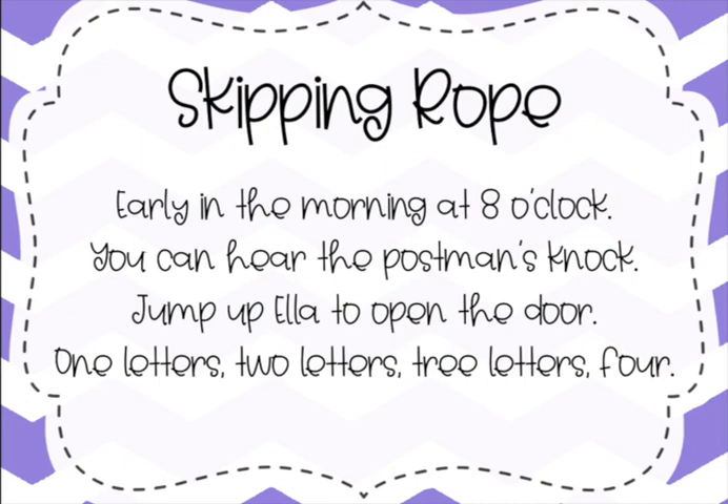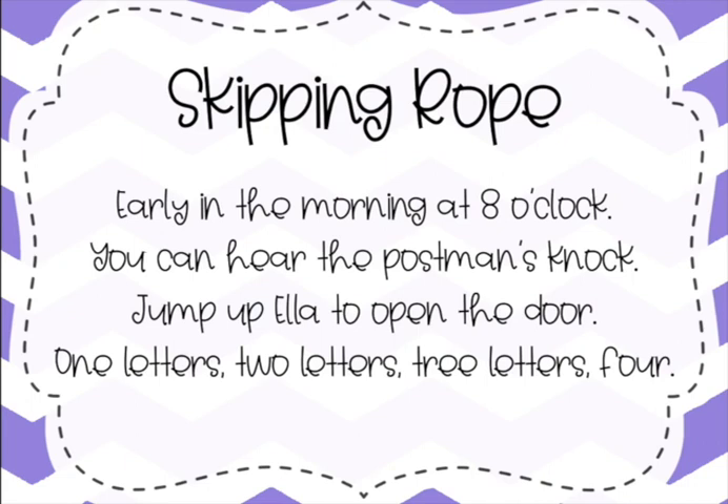Our next song is the skipping rope song — this is also one that we did a while back, a couple months ago, so just listen first to kind of get it back in your brain. Early in the morning at eight o'clock, you can hear the postman's knock, jump up Ella to open the door, one letters, two letters, three letters, four. Now sing it with me — and I just realized it says 'tree' instead of 'three,' so if you want to sing it that way, you go for it!